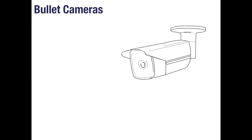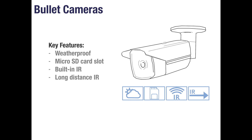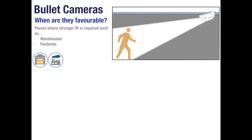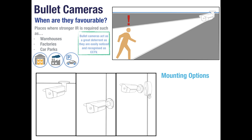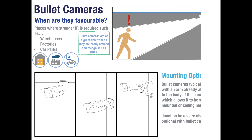Bullet cameras are similar to mini bullets as they also have weatherproof housing and a micro SD card slot. However, their built-in infrared LEDs are much stronger and you can see long distances. They are also considerably bigger than mini bullets. Strong infrared makes them a popular choice for big dark places such as warehouses, factories and car parks. Bullet cameras are a great deterrent as they are very noticeable and easily recognised as CCTV. Just like the mini bullets, they can be ceiling mounted, wall mounted or mounted with a junction box.